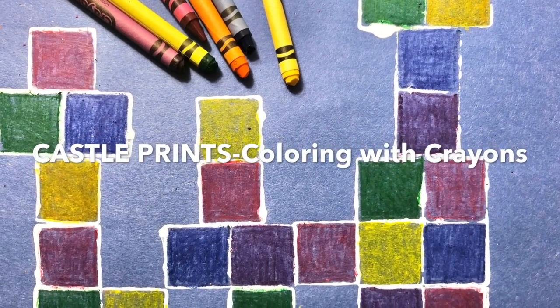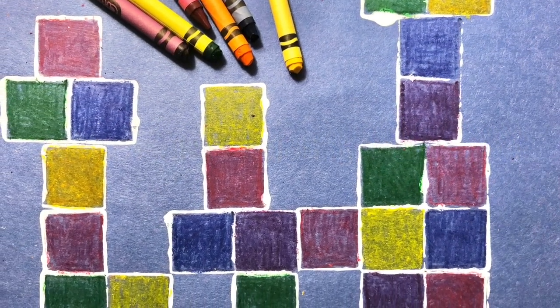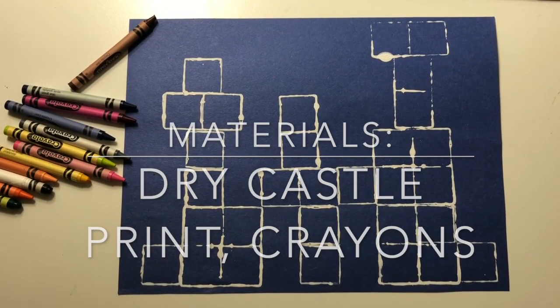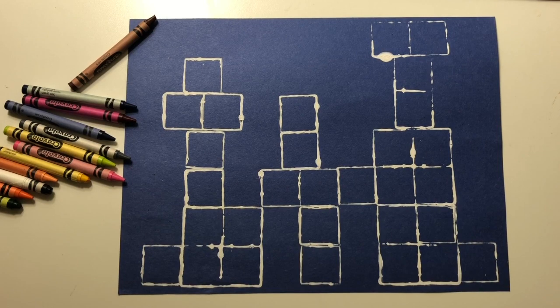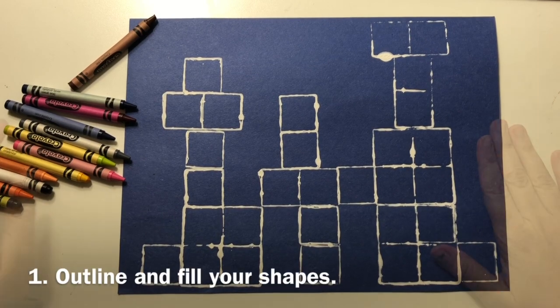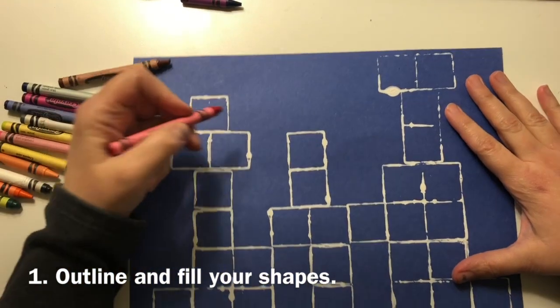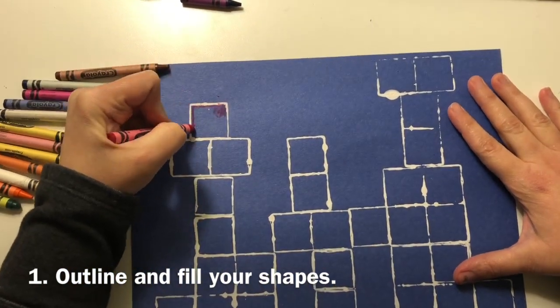Castle prints coloring with crayons. You will need your dry castle print and crayons. Use your crayons to outline and fill your shapes carefully and completely.